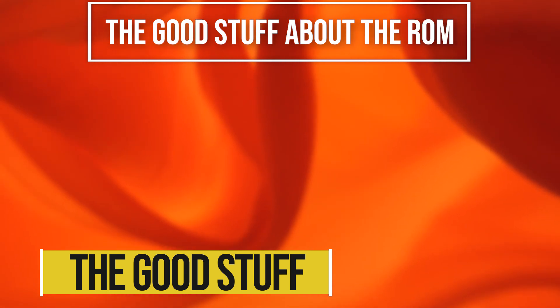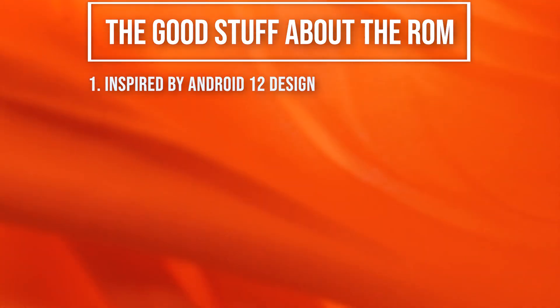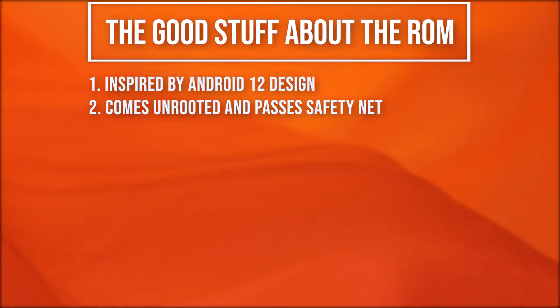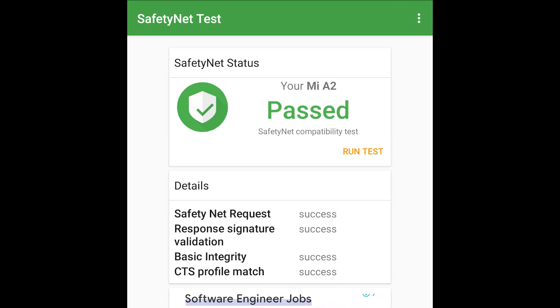Some of the good stuff about this ROM: one is that it is highly inspired by Android 12. It's an Android 11 ROM but highly inspired by Android 12. The device comes non-rooted, so it passes SafetyNet, meaning banking apps and other secure apps will work just fine.